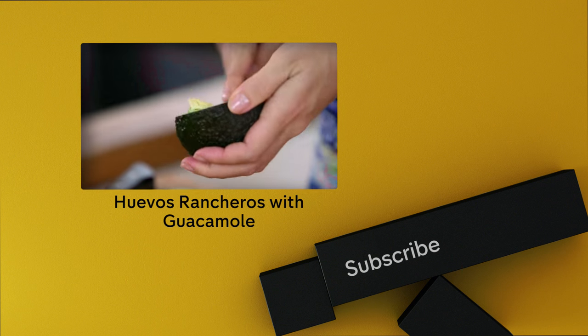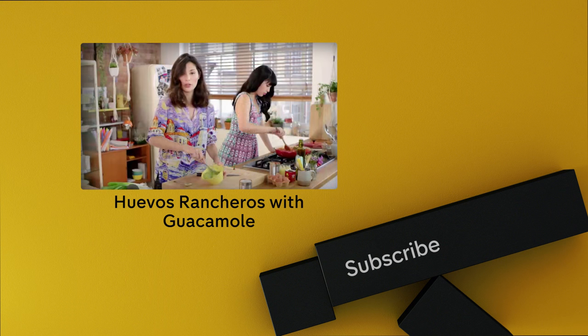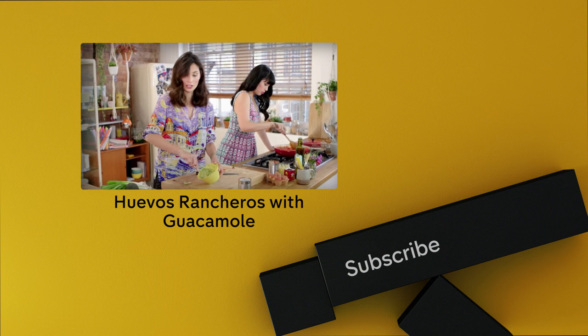While those flavours come together, it's time for the guacamole. Simply scoop the avocado into a bowl and, using a fork, roughly mash it up. Guacamole is one of those recipes that everybody should know because it tarts up everything.